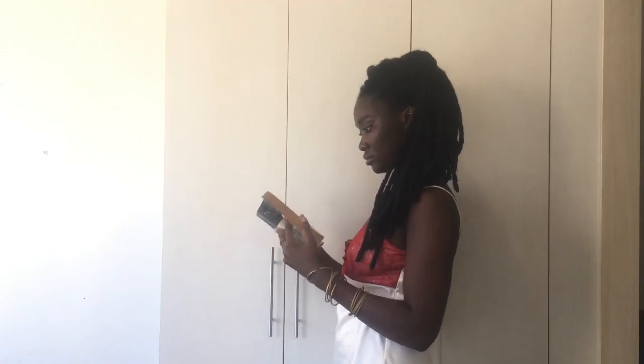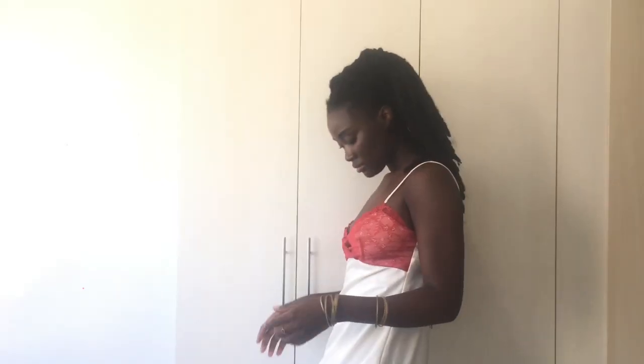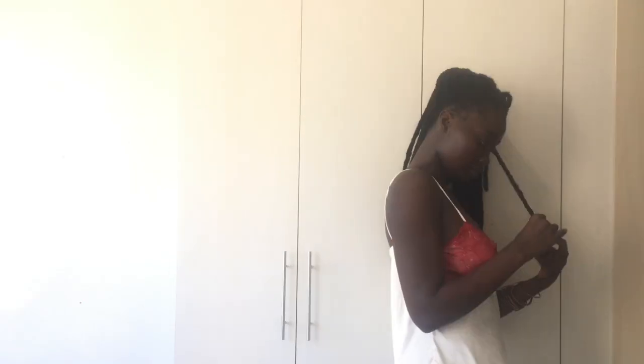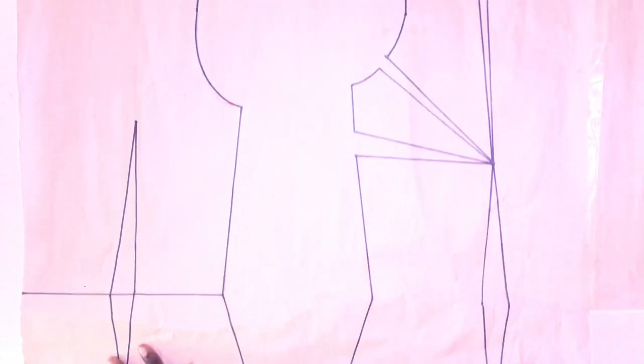Hey people, welcome back to another tutorial. Today I'll be showing you how I made this beautiful satin slip lingerie with lace cups. If you're new to my channel, this is Waka Waka and I'm Abby. Don't forget to like this video and subscribe to my channel. Now on to the tutorial.